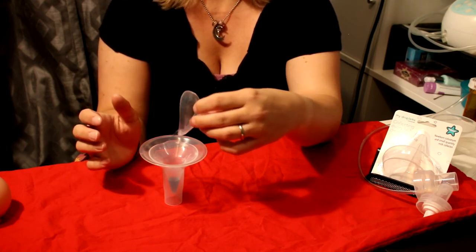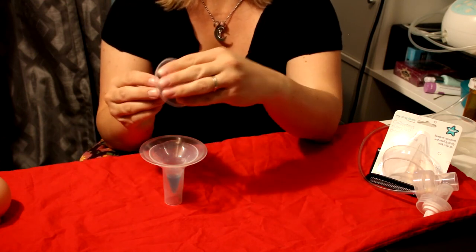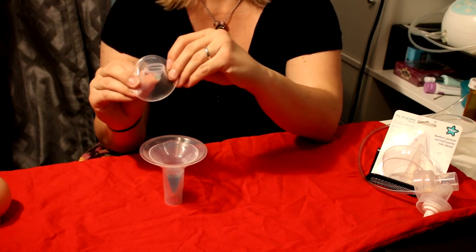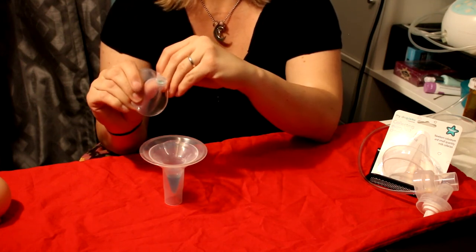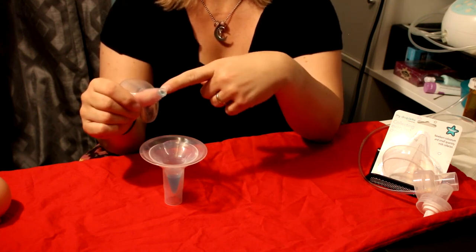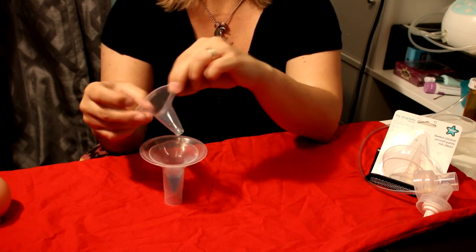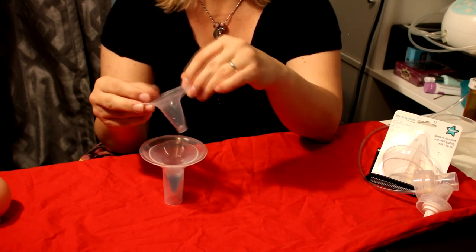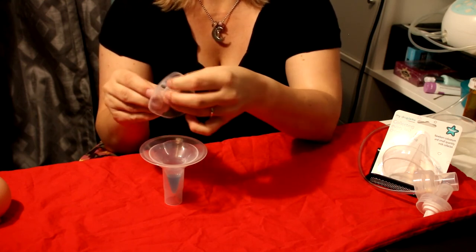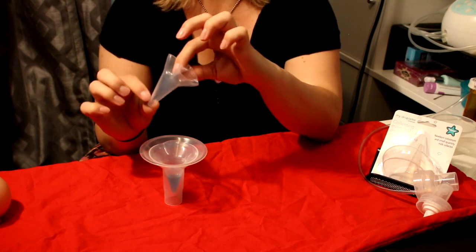But if you've used almost all of it and you've got those last couple of droplets stuck in there, this is great because you can then completely invert it, turn it inside out, and then wipe those last couple of drops against baby's tongue or the inside of their cheeks so that you are literally not wasting a single drop. And you can just turn it right back when done. Wash it and use it again later.